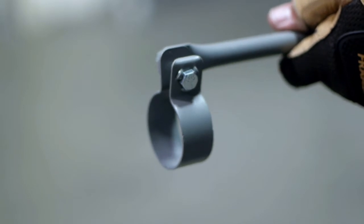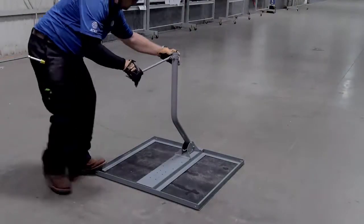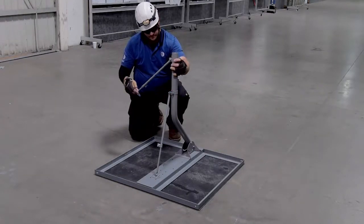The first step is to make sure the pipe clamps are loose enough so they will slide over the mast. Next, slide the clamp of the forward-facing monopole over the mast, followed by the side-facing monopole.